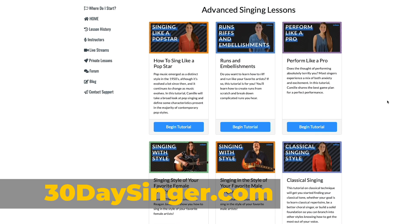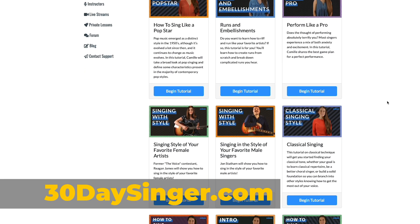Thank you so much for watching. I hope you learned something today. I'd really love to know from you what terms are still confusing — are there any singer's lingo or musical terms that you've heard but just don't know what they mean? Let me know in the comments. Visit 30daysinger.com for easy step-by-step singing lessons.